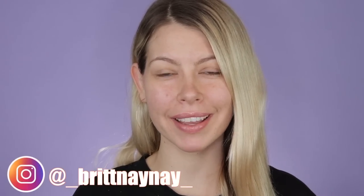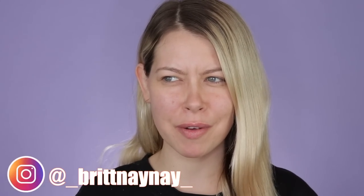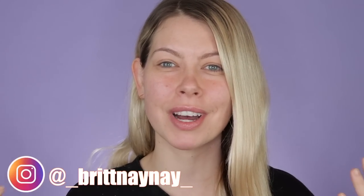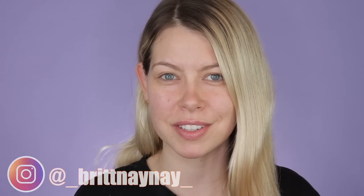Hey guys, what's going on! If you're new here, welcome — my name is Brittany Nicole. Today we are back in studio lighting because we are actually doing a tutorial. I just watched an Ally Glines video and every time I watch her videos I'm inspired to film, so check her out — I'll link her down below. She is awesome, so motivating and so down-to-earth.